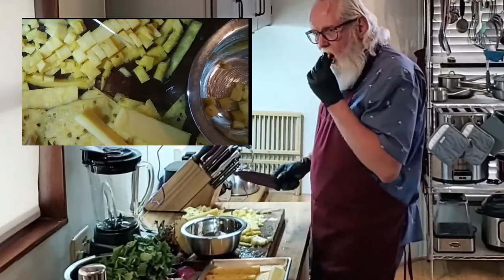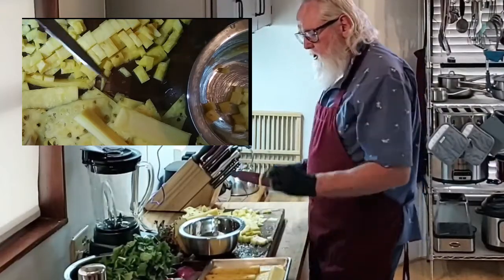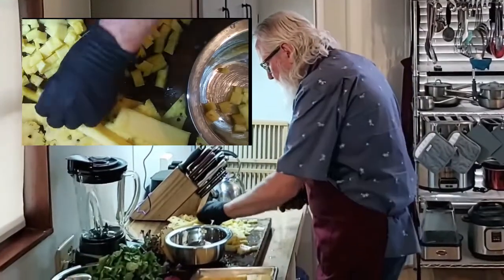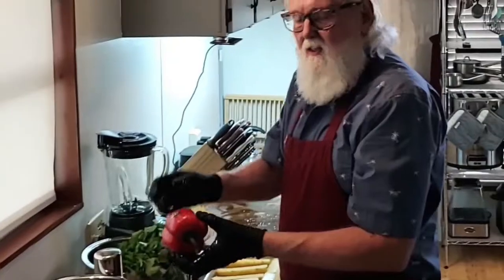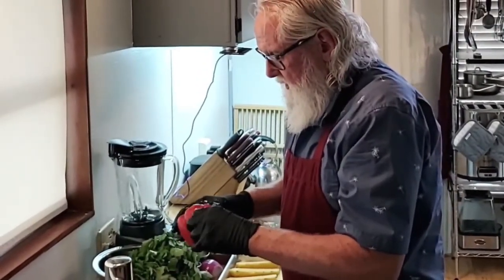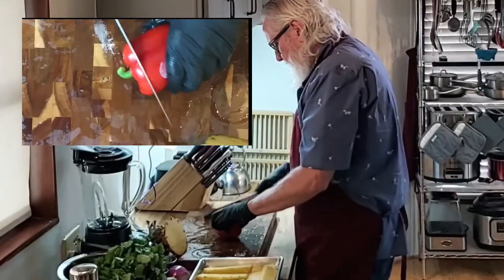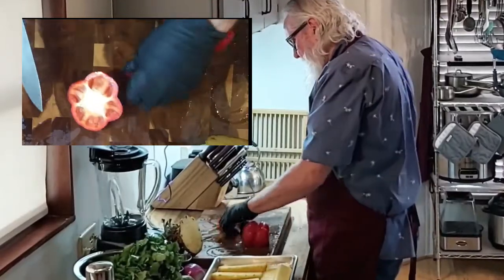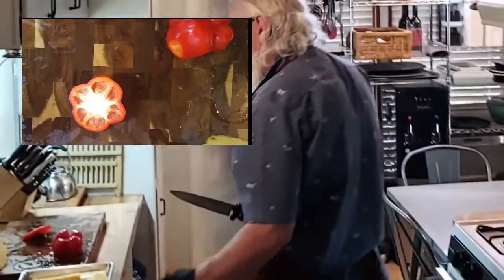Maybe this one's not so sweet. That one's okay too. Anybody else just hate these stickers? Hate them, hate them, hate them. I guess I'll have to just cut that label off — just like that. Ruined my pretty pepper cutting the label off.